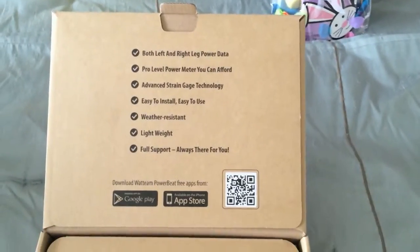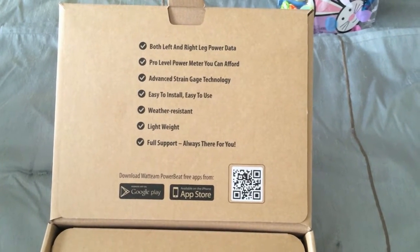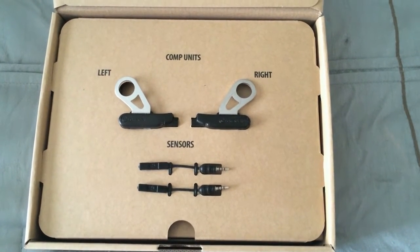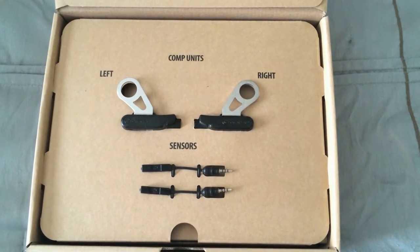Here it is — opening the box. So let's look at the comp units and the sensors.